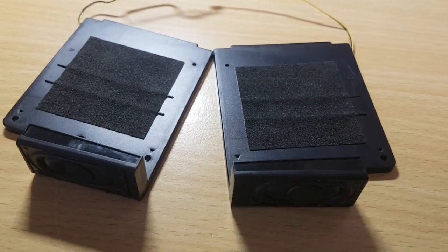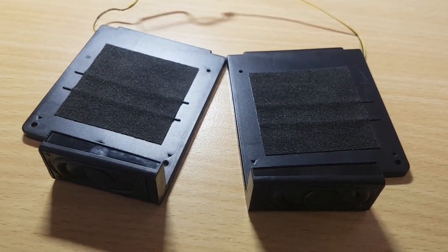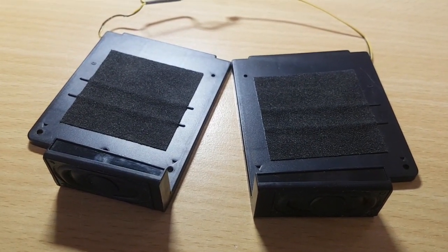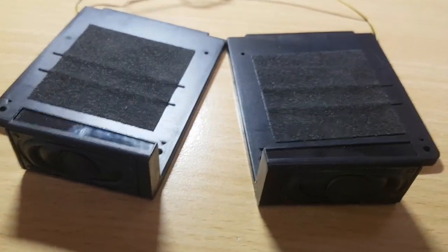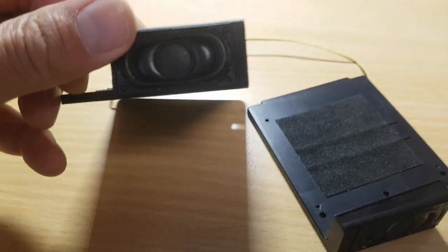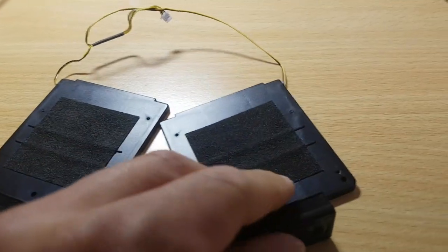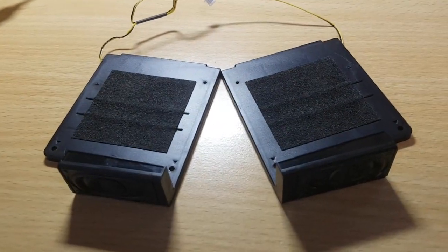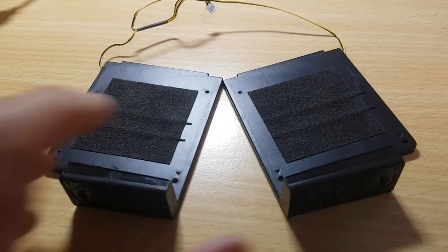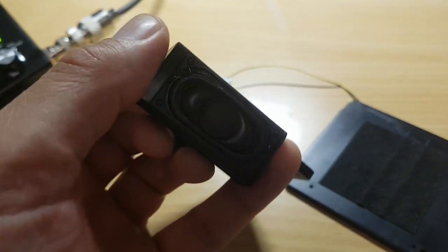I got these parts in my hands today after cannibalizing an old laptop computer. What they are? They're little speakers that apparently have been used for sound purposes in the laptop. I thought, what could I possibly do with it? I turned it around and looked at it — there's a nice speaker.